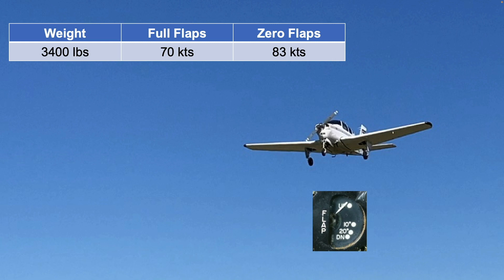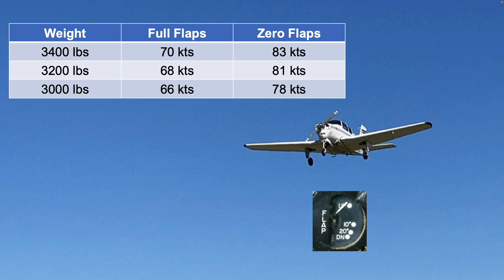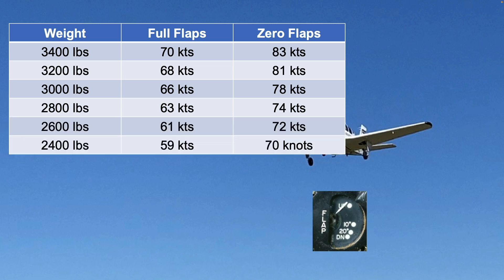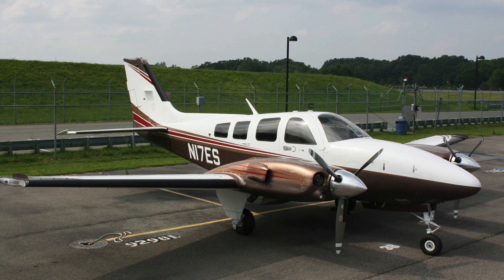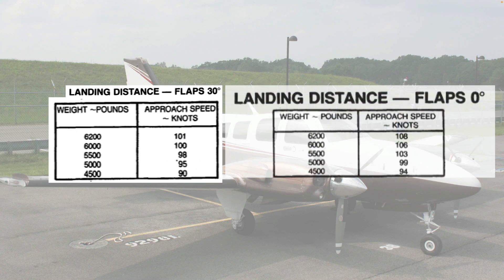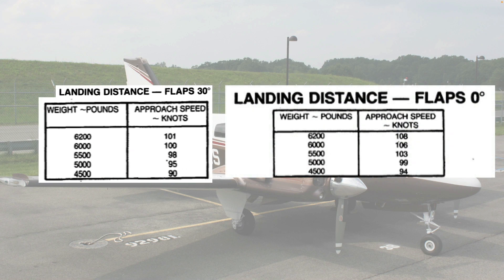In the case of the V35, the flaps-up maximum final approach speed should be about 1.3 times 64, or 83 knots. This is a roughly 18% increase in landing speed. Apply that same 18% to the other weights listed on the landing performance chart to determine the zero-flap speed for a given airplane weight. The 58P and 58TC Barons are the only ABS-type airplanes for which Beech provides data for zero-flap landings, and the increase in speed is not as great as the method we used for the V35 Bonanza.